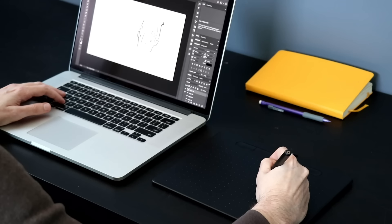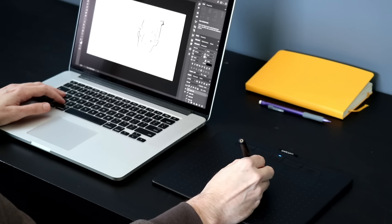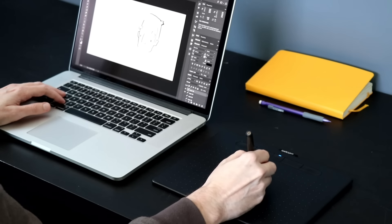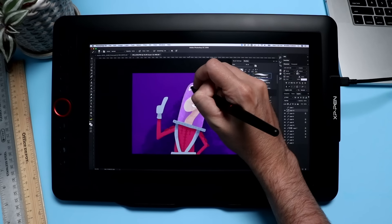These mid-range tablets give you a much larger drawing area, making detail work easier without having to zoom in constantly. The pen quality is also a big jump up from that twenty dollar tablet. The biggest drawback is that you have to train yourself how to use them — it's like learning to ride a bike again, because your image is on the screen in front of you while your pen is down here. You have to build up that eye-hand coordination, which can be tough.